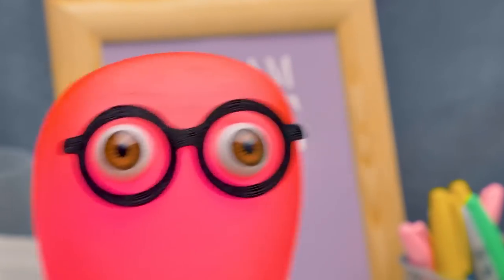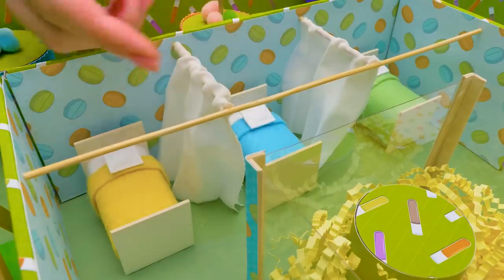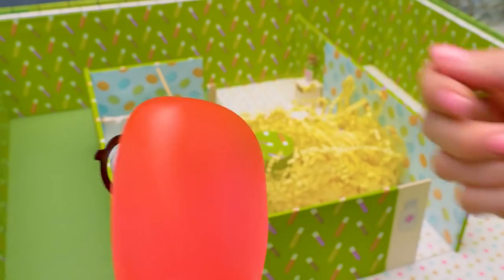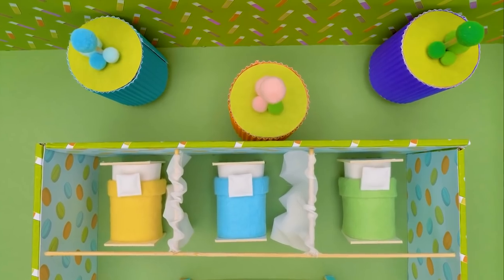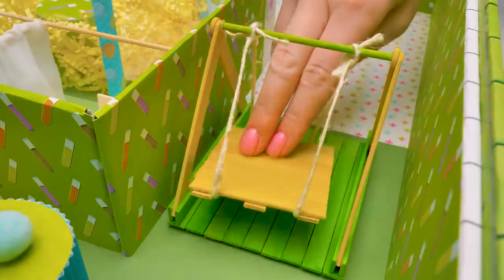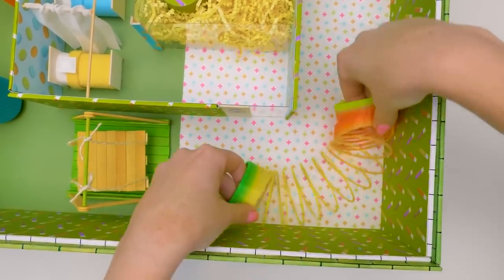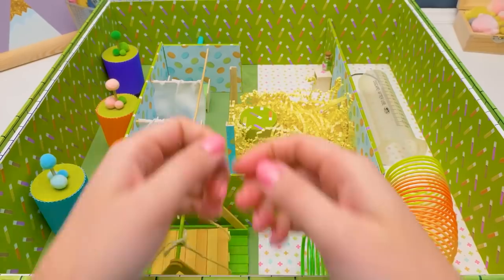I glued the beds and the curtains and this cute bedside table. Hospital rooms can be boring, so - entertainment! Our hospital room will even have a swing! This slinky will make a great tunnel! Let's set it here. And this level's ready too!